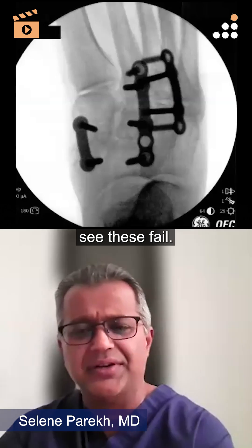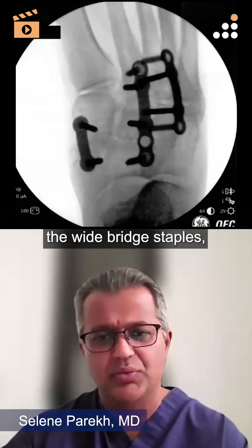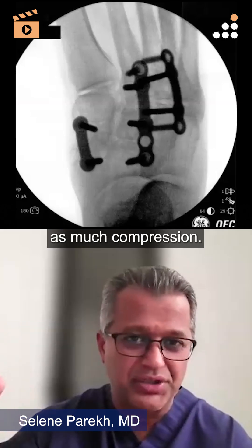You'd see these fail. Then I moved over time to more of the wide bridge staples, which gave a lot of strength, but then you didn't have as much compression.